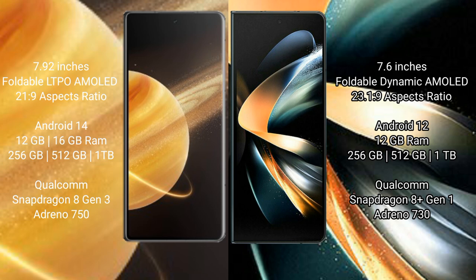Honor Magic V3 runs on the Android 14 operating system. Samsung Galaxy Z Fold 4 runs on the Android 12 operating system.